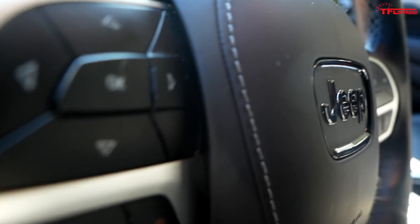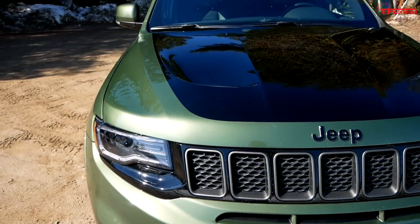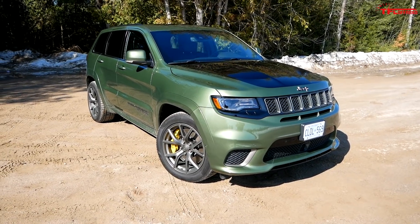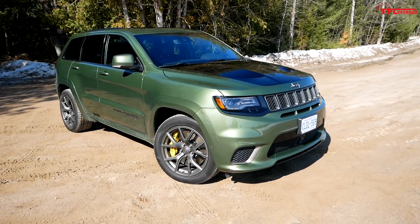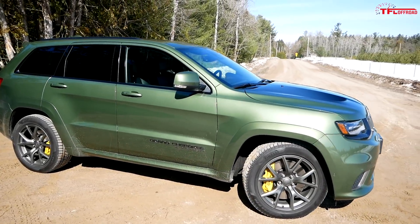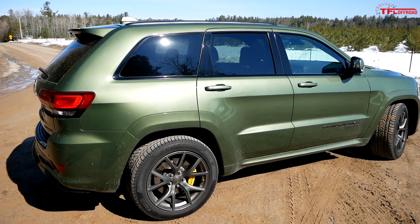We'll shut her off for now — no point burning up all that gas, because as you might expect, this is definitely a thirsty SUV. The EPA rates the Trackhawk at 11 miles per gallon in the city, 17 on the highway, for a combined 13 miles per gallon. One of the reasons the fuel economy is really so bad is because this thing is full-time four-wheel drive — there's always power going to all four wheels, which takes that much more power to drive it.